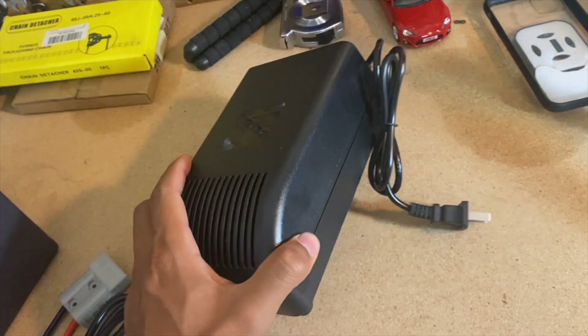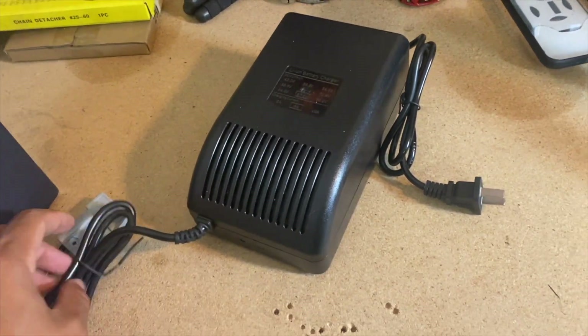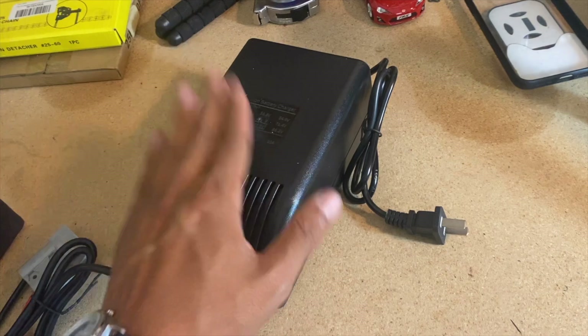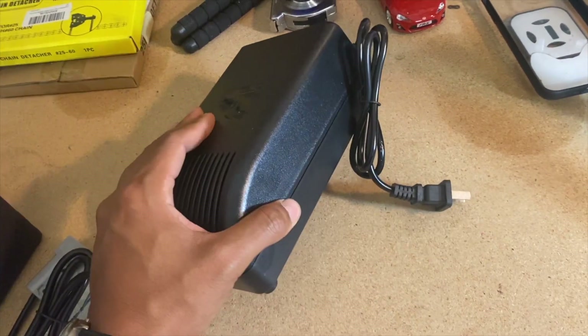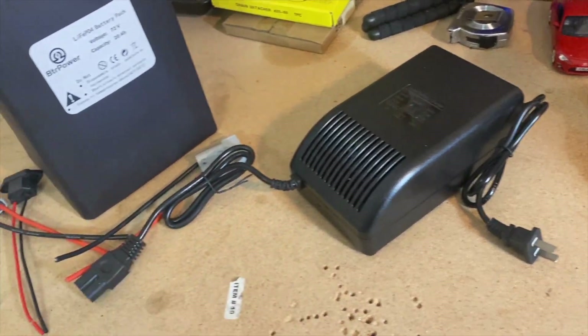This could come in really useful for long rides. Like if we do the same route again where we go to wineries and breweries — if we stop for an hour and I plug it up, this would give it a decent amount of charge so I don't have to worry about running out again. I'm going to take out the 48 volt 20 amp hour battery pack so we can compare it side by side.